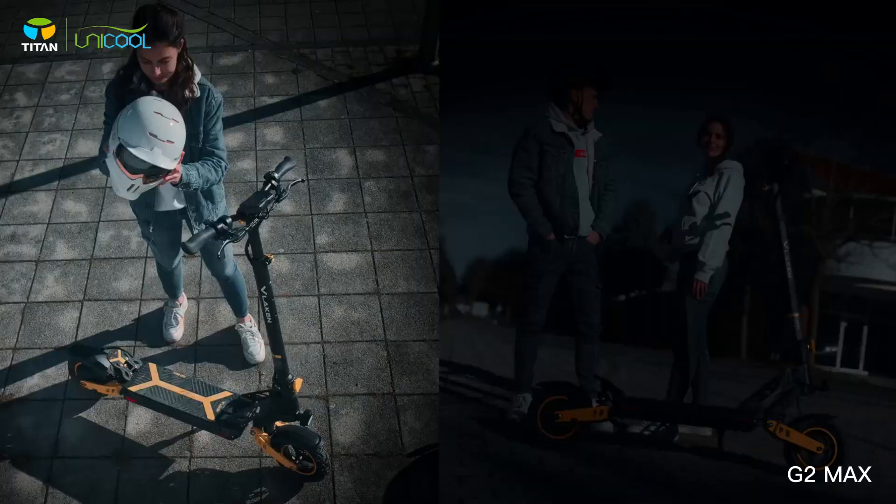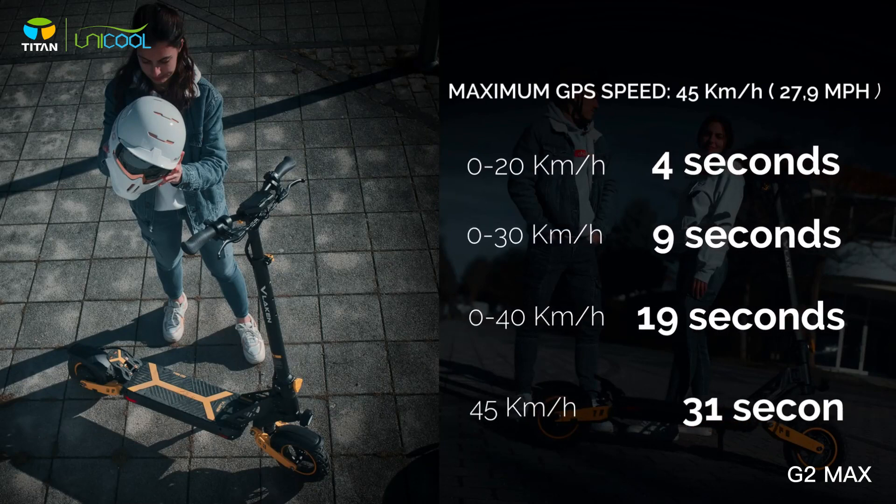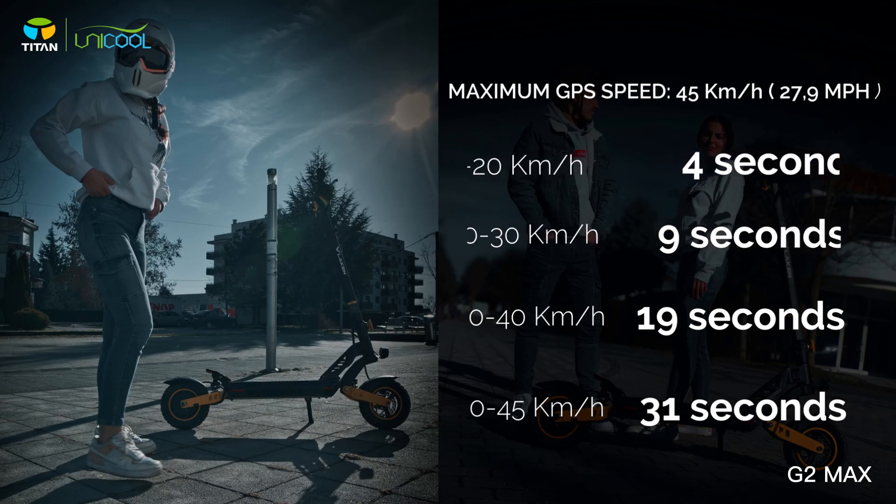That's close to the advertised speed. It shows 55 but GPS will probably show it's 42 or something like that — that's nowhere close to 55. The speed test is finished.